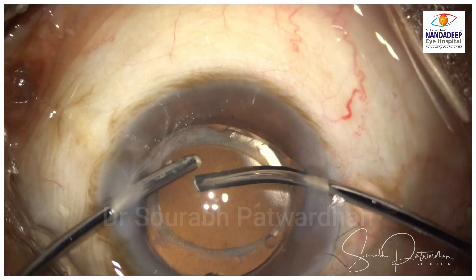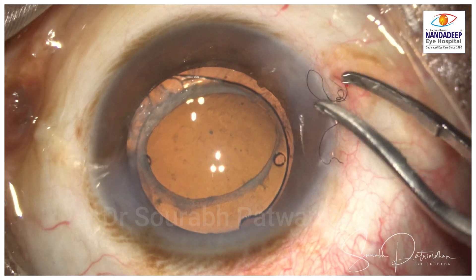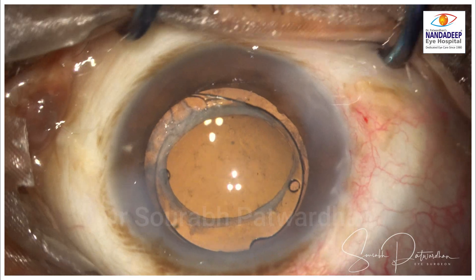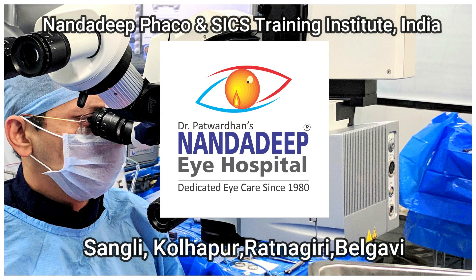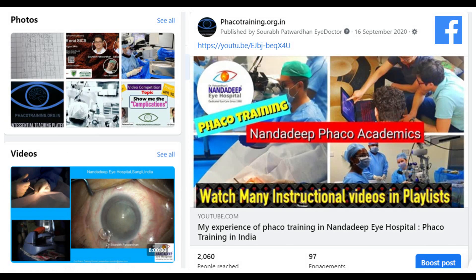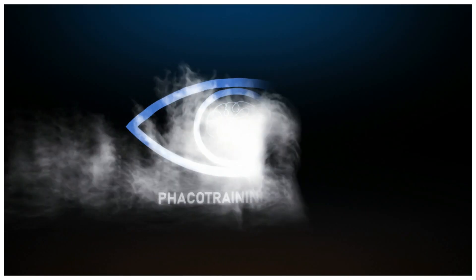Remove the old sutures and at the end of the case, it is very easily managed. So don't worry about retained cortical matter — you can always wash it off very easily in the post-operative period. Don't delay removal of this cortex unnecessarily, because no matter how long you give medical management, it is better to just clean it off and the patient will have a much better post-operative course. Thank you so much.